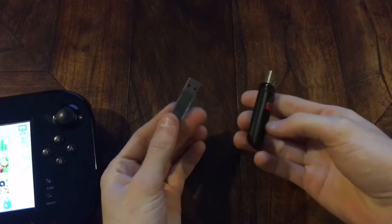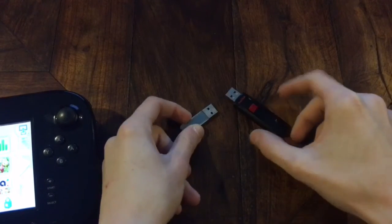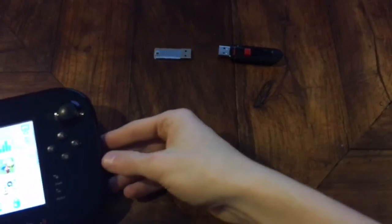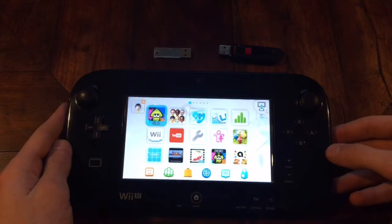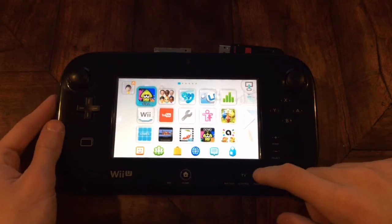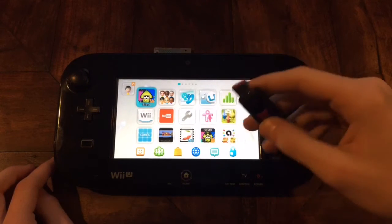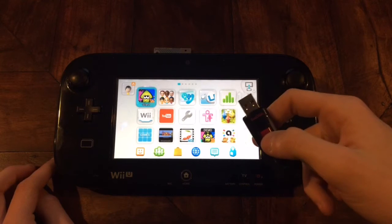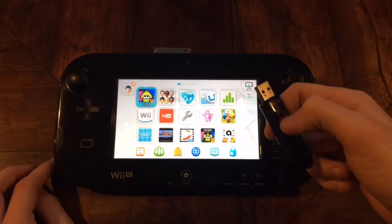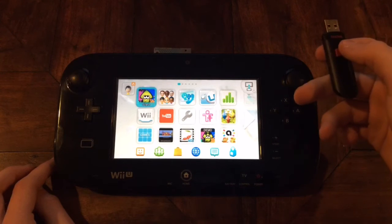First off, what you're going to need is a USB — just USBs right here. Just so you know, you do not need a computer for this, just to put that out of the way. What you're going to want to do is turn off your Wii U and put your USB into one of the two USB ports in the front of the Wii U console. It doesn't matter which one you put it into.